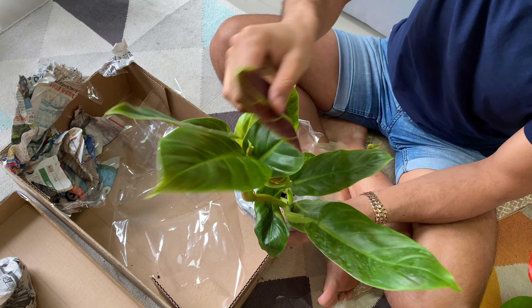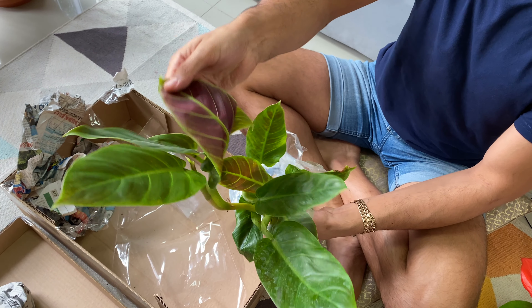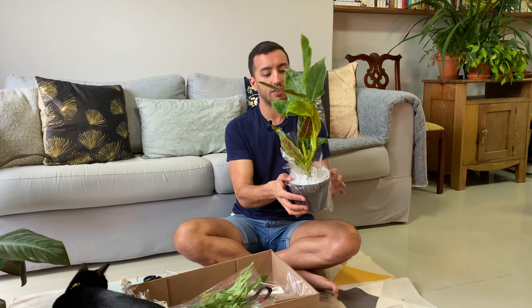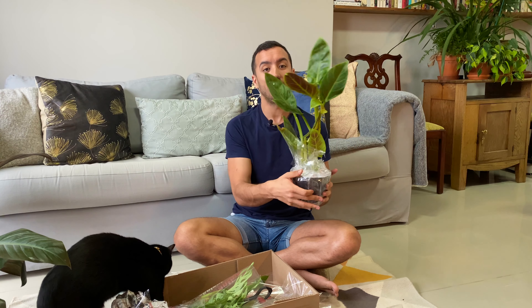So here you can see — I can show you the undersides — how beautiful that is. This is actually quite a big plant because I asked them if they had a smaller one, and they said that they had a smaller one that was smaller than the other plants, so I can't imagine how big the other plants were.